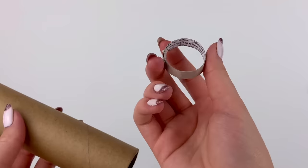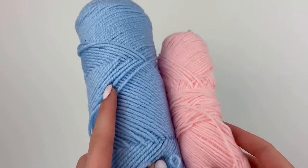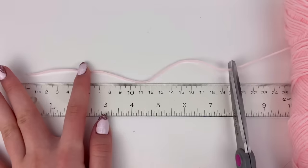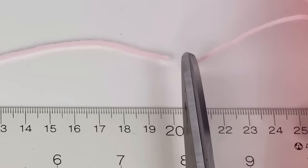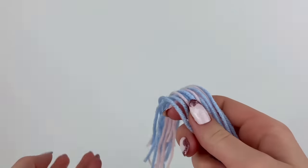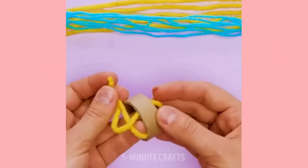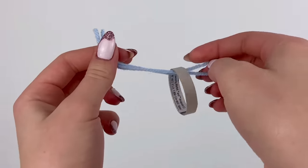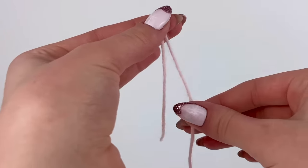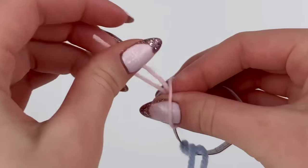I'm gonna bend it and glue it so it'll fit nice and snug on the doll's head. I wouldn't call this cheating — I'd say this is me tweaking the hack so it'll have the best chance of working. Then it looks like they use yarn. I have pink and blue colors that I think will look good together, and I'm gonna measure out strands and cut them at around 20 centimeters.